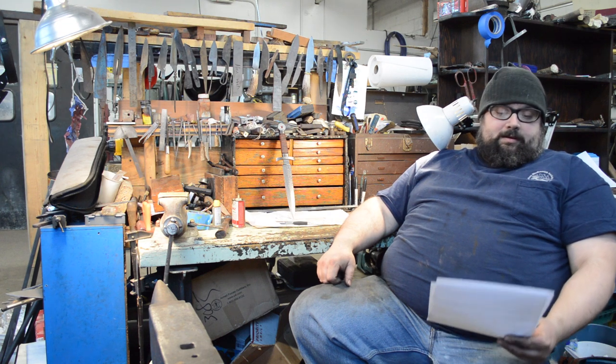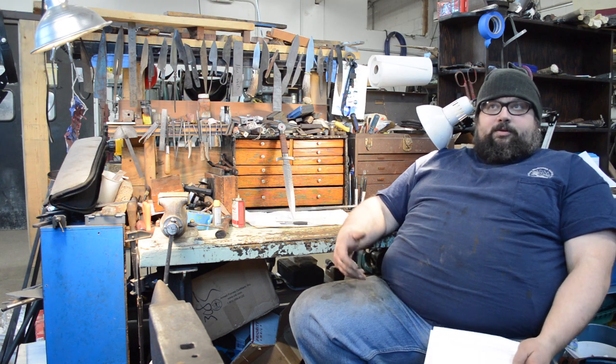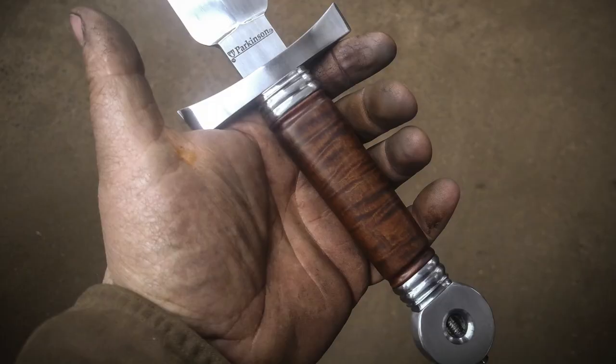Several of you asked what made me choose this kind of knife — this kind of dagger. Well, I wanted to make a classic medieval dagger, you could call it a knight's dagger, with a more modern twist. It's in no way based on anything historic; it's kind of all from my own head.